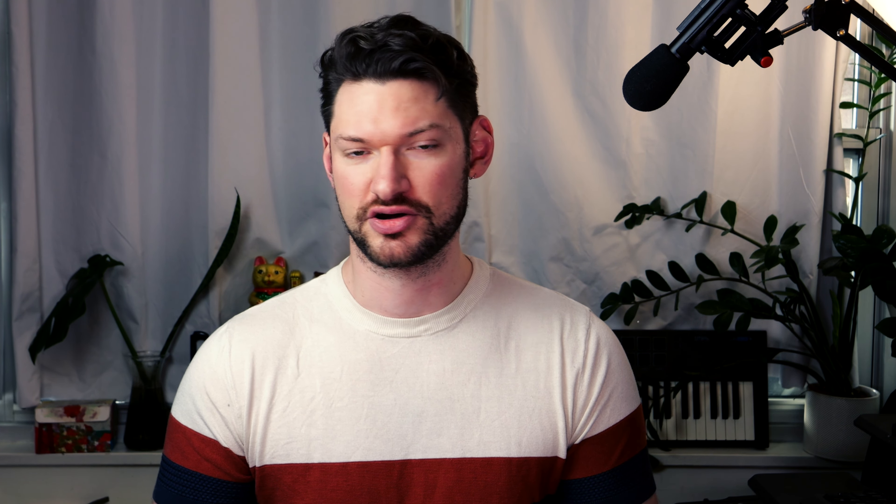Maintain your instrument. Very basic maintenance like using a swab to remove moisture after playing can extend the life of your pads and prevent costly maintenance.